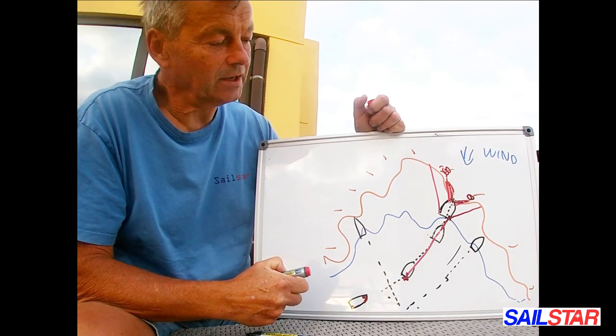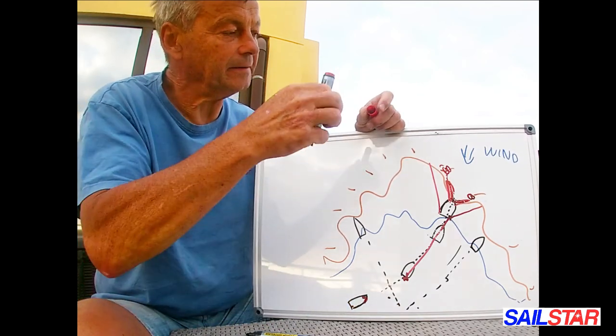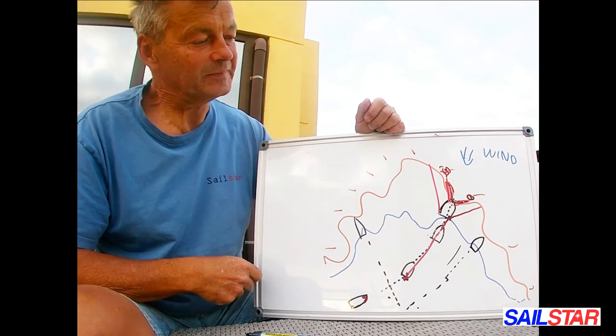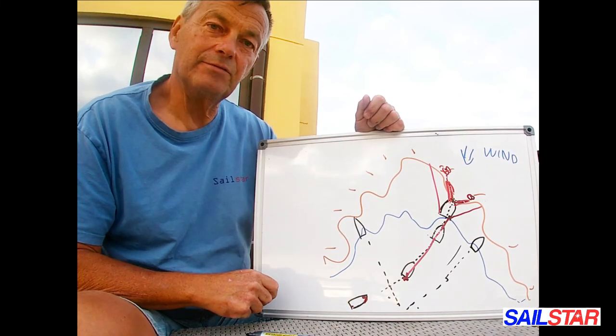This is pretty much how we go to the beach — to land in Swedish archipelagos and all around. Okay, thank you for watching.